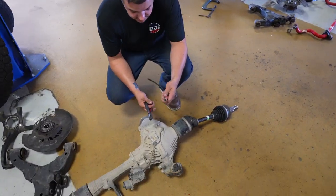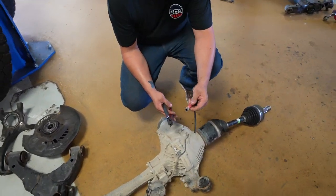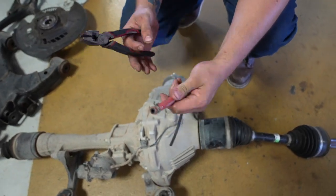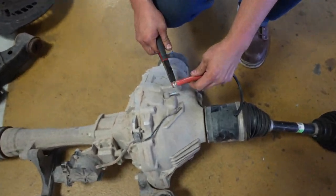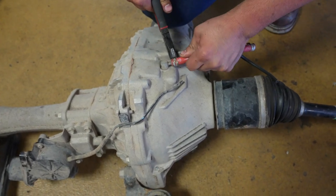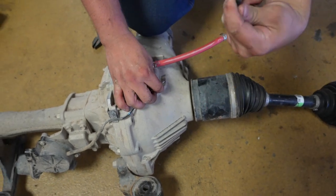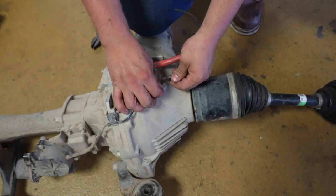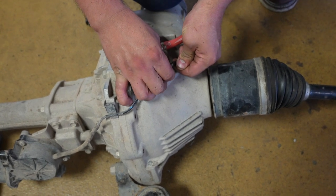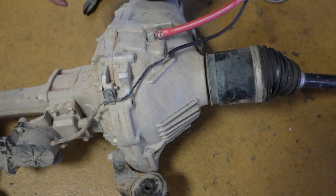With the front diff, we provide hose extensions. Remove the factory clamps from the barb fitting and put on the newly provided red hose that's a little bit longer. Loosen your clamp and push it on. With the hard line, the provided hose does not need clamps — it's a pretty tight fit. You might need to lube it up with silicone or WD-40 and just press it on all the way.